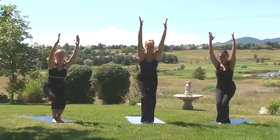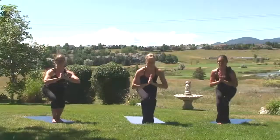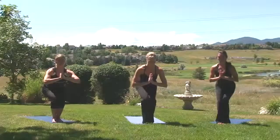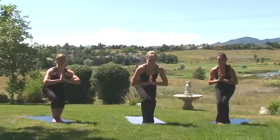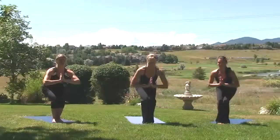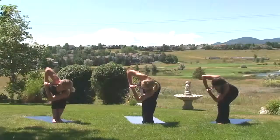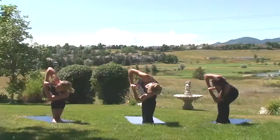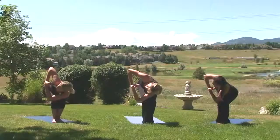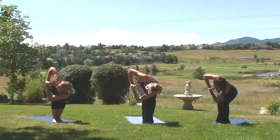Sit the hips deep. This time, bring your hands to heart center. Sit a little deeper. Big toes, knees, and inner thighs are sealed. Setting up for prayer twist. Inhale, lengthen the neck. Exhale, bring the left elbow to the right thigh. Tailbone point straight back. Crown of the head moves forward. Press the palms firmly together. Stack the shoulders. Inhale, lengthen. Exhale, ring it out. Go to the right side.